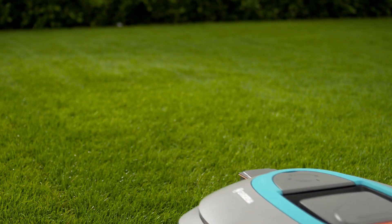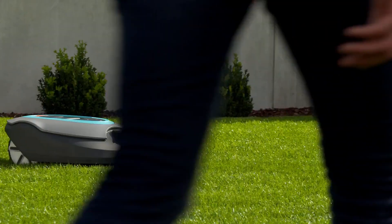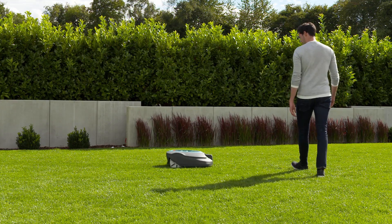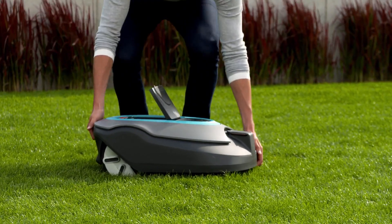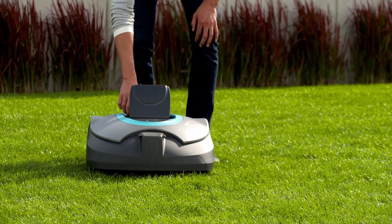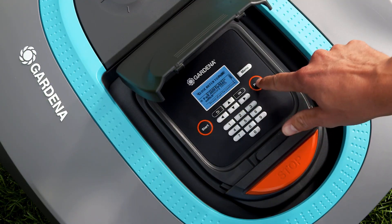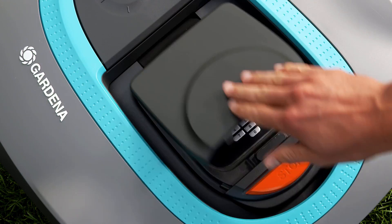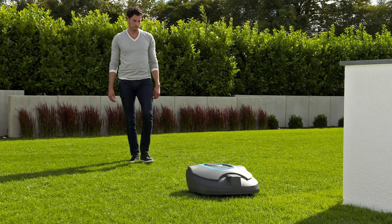It then starts to mow. You can check at any time whether the mower can find the charging station. Position the mower about 3 meters away from the guide wire, making sure it is facing in the direction of the guide wire, and press the park button. When you start the mower, it should follow the guide wire until it reaches the charging station and then dock.